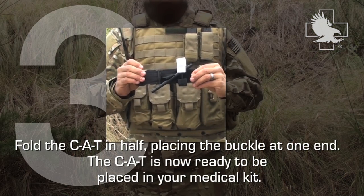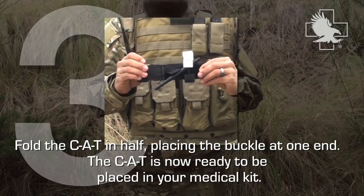Fold the CAT in half, placing the buckle at the end. The CAT is now ready to be placed in your medical kit.